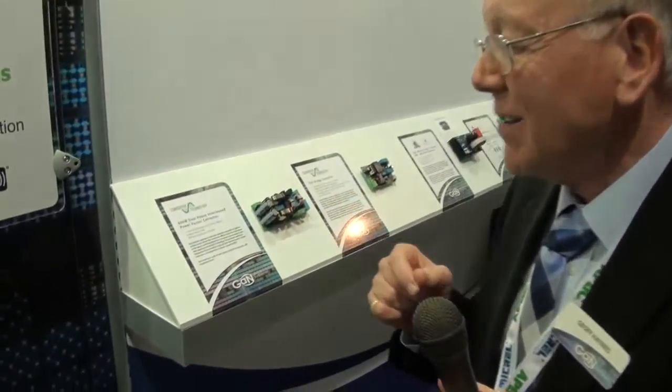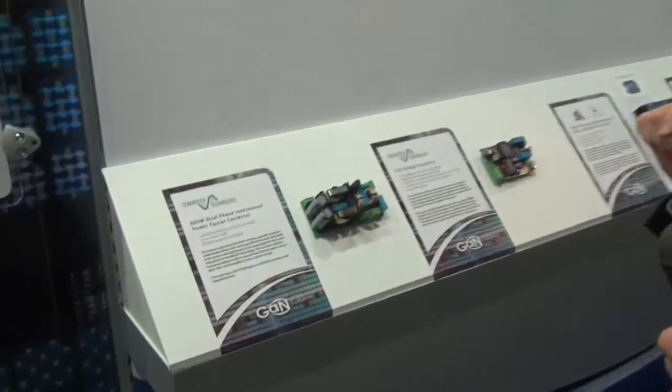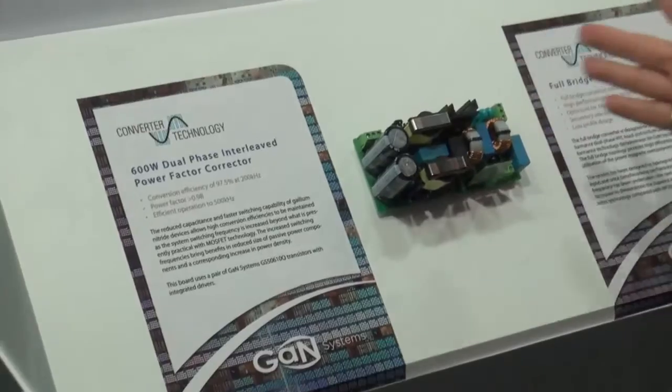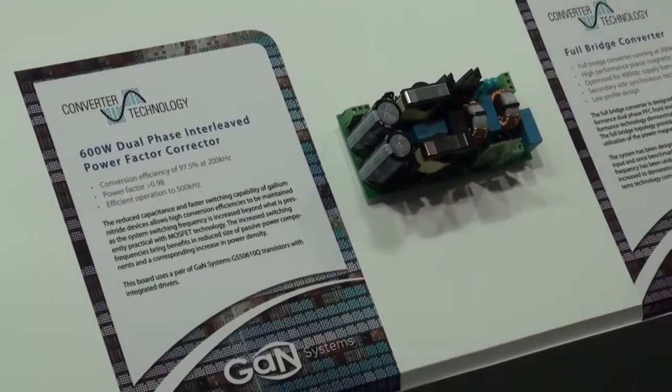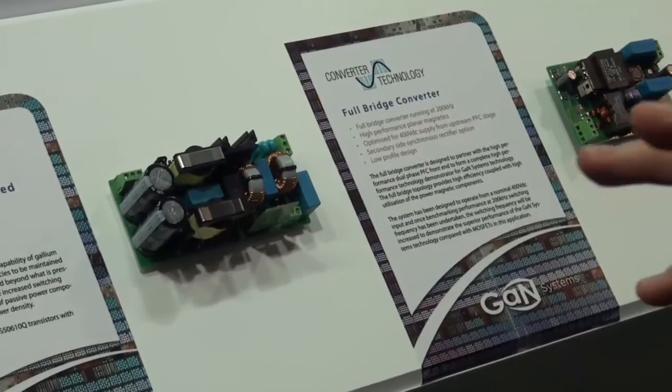Now if you are a customer interested in gallium nitride, you might not want to take the die, think through all of the issues, and then translate it into a system that's useful for you. So we've got together with a number of specialist applications partners who are starting to put together reference systems that allow you to take our devices and actually see them operating in a real system.